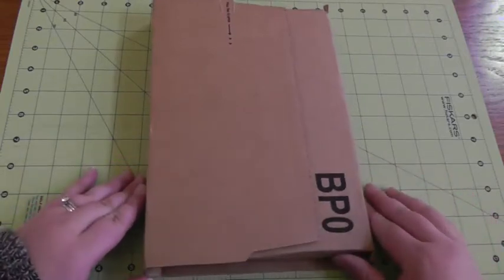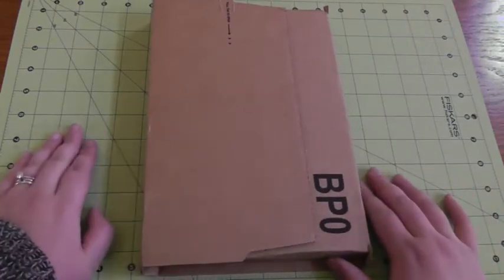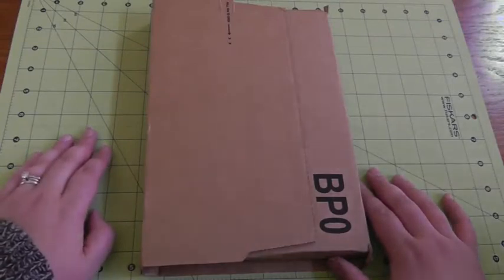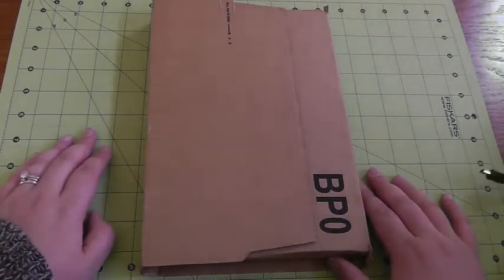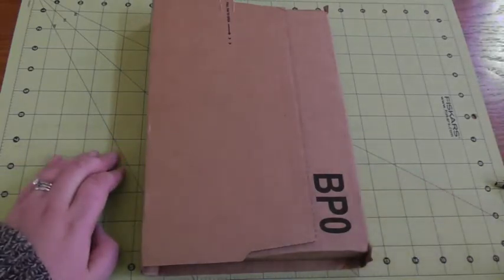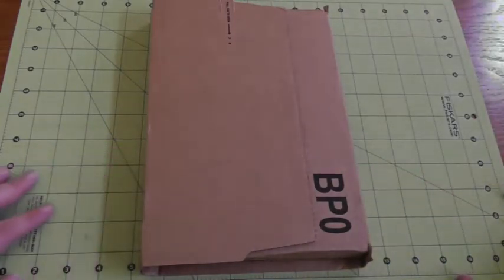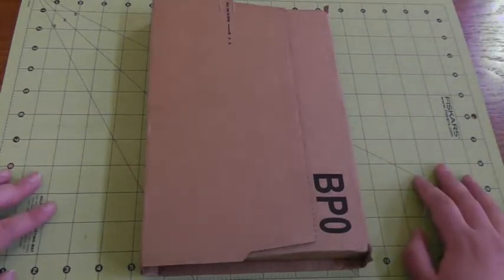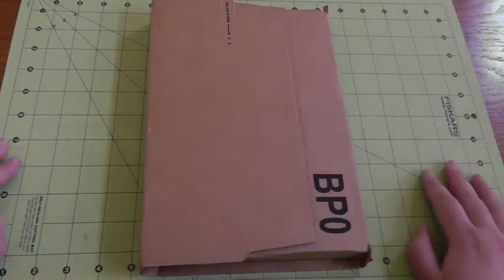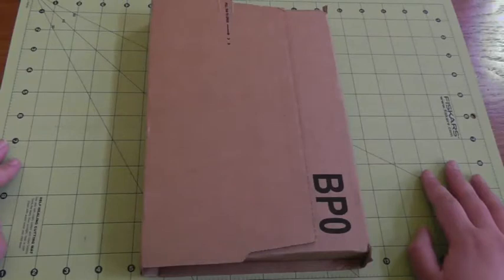I wanted to do an unboxing video for my latest discovery. I'd heard of the Midori Traveler's Notebook for months and looked into it, thought about it, but decided it wasn't for me — decided I wasn't going to use it as a planner. But a few nights ago my youngest was sick and I was up all night with him and of course I turned to YouTube videos. Started watching a bunch of videos about the Midori and decided that I was going to use it as a journal and keepsake.